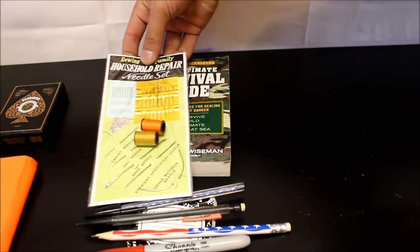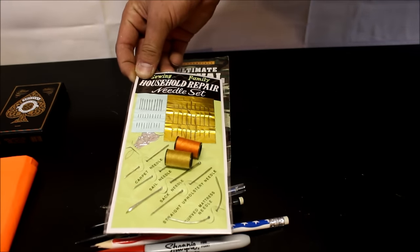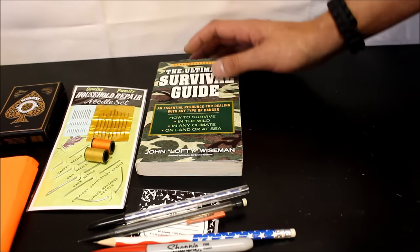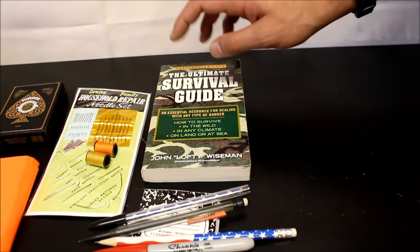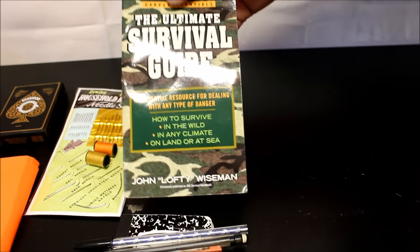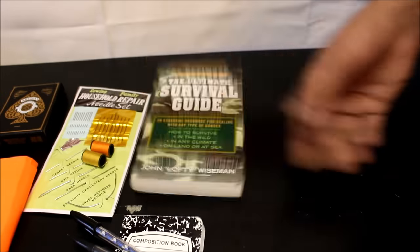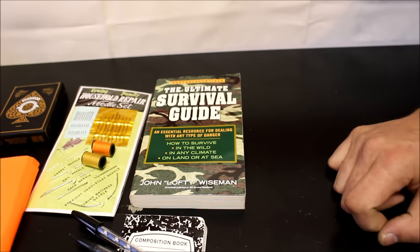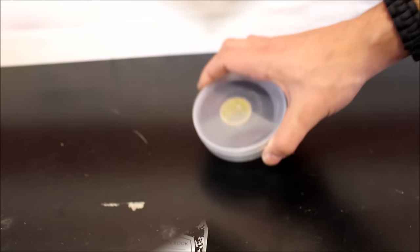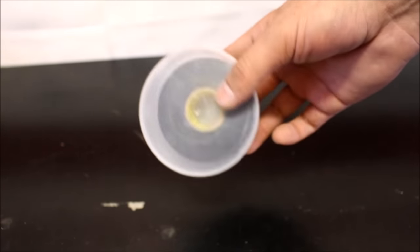Over here I have a household needle repair set and a couple spools of thread. You never know when you need to fix something — you're not going to have a whole wardrobe full of clothing with you, so you might need to repair what you have on. And of course you've got to have knowledge. You just can't remember everything, so having a good book full of great information is ideal — it's very, very valuable to your survival. One item I did overlook is a roll of electrical tape. This stuff has thousands of uses, so always have a roll of tape in your pack.